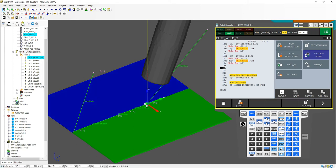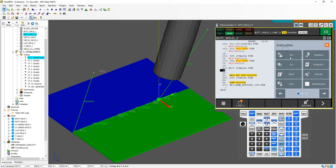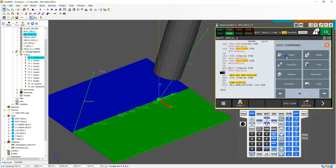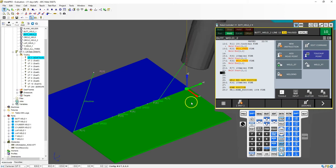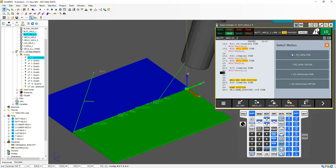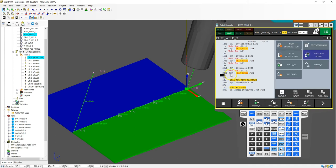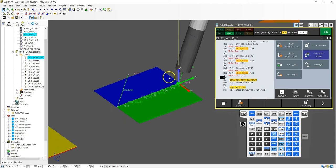Let's do that again — move it over 10 millimeters. Add move point, go linear at 100 millimeters per second to that position. Start the weld again using procedure one, schedule one. Insert a couple of lines, then go to the final point which is going to be position 24. Add move point, linear at weld speed, then weld end — arc weld end, procedure one, schedule one. Then we have our safe position.